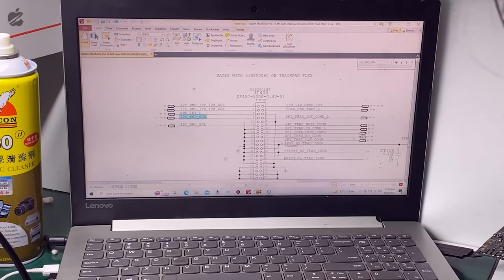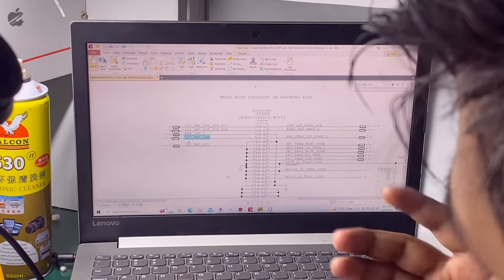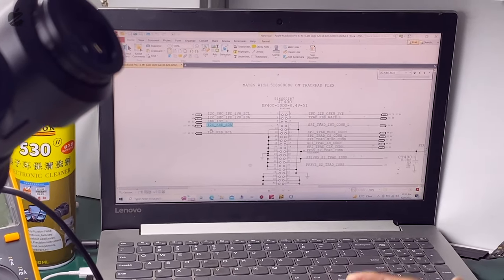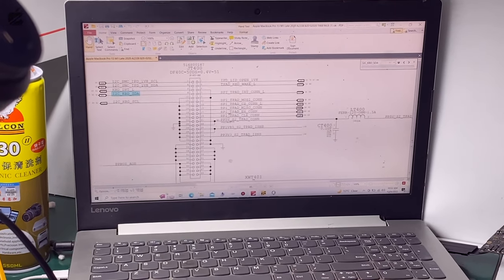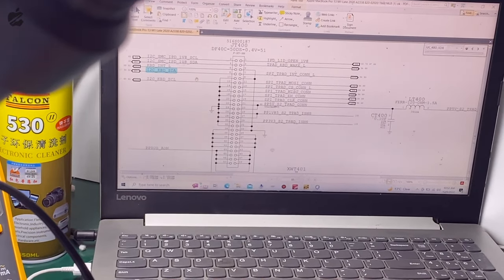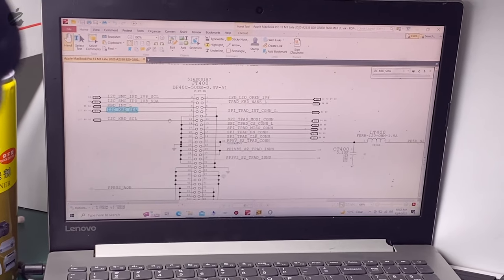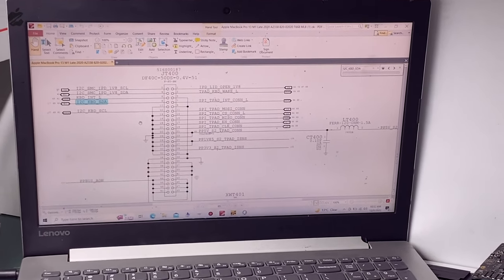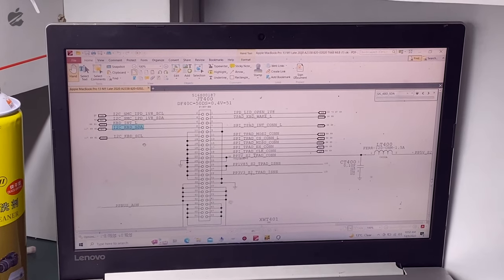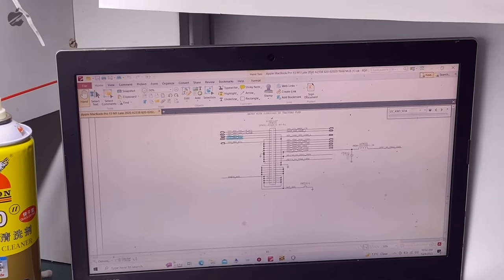We have to keep this in mind while diagnosing. How I2C works is a key point: once the keyboard is working, I2C will work and the data will get exchanged through the trackpad and through the SPI port. Since the trackpad is working perfectly but the keyboard is not, we need to check the keyboard chip first.